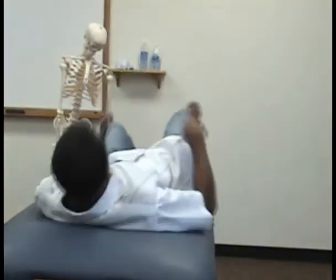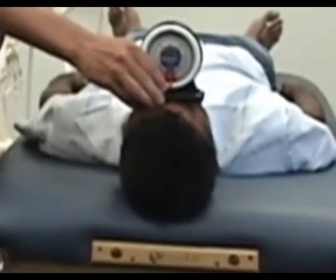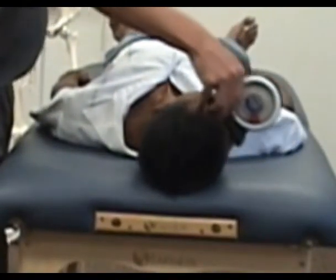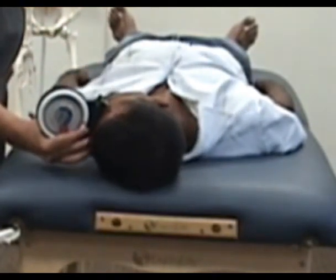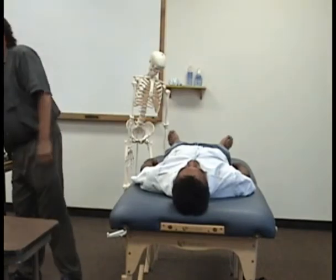And for rotation, you only need one of them. You're going to put this on the forehead, and then I want you to turn your head to one side. So that's how to do it with the inclinometers.